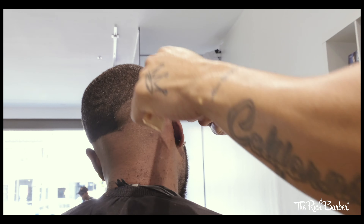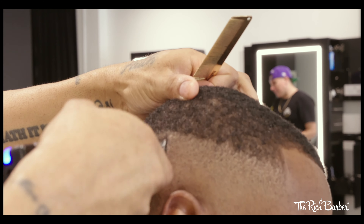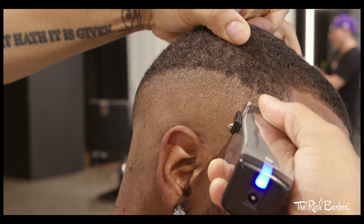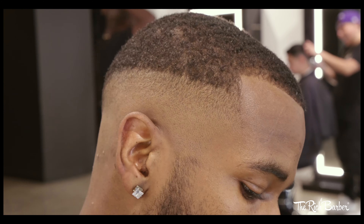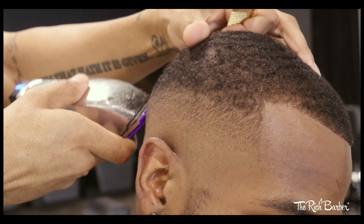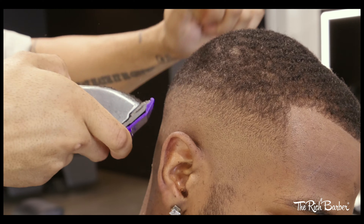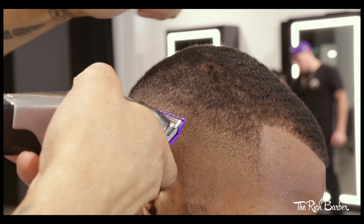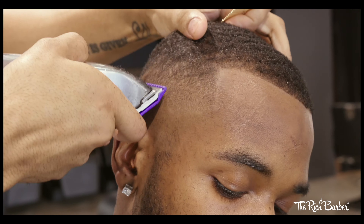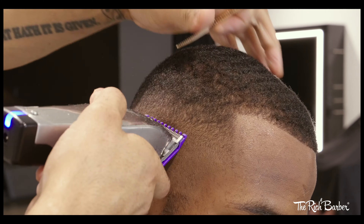I'm removing one guideline after the other. Depending on whether I want a tight fade, a long fade, or whatnot — that determines how high I take each guideline for each step of the lever adjustment. After that I throw my guards on. Right here I have a 1/16th, lever fully open, take that up, and now I'm fading downward instead of up. I'm closing the lever about halfway, bringing it down below the previous guideline, then closing the lever completely and going below that previous guideline until it fully blends together with the bare blade fade area.